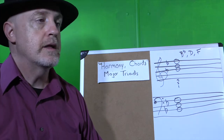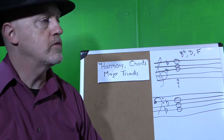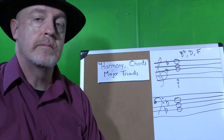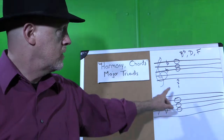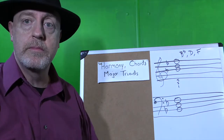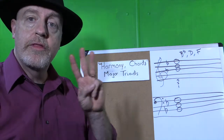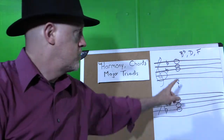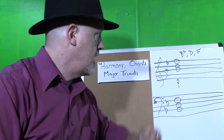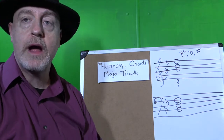Chords can take a lot of different forms and sound many different ways. But one of the most common chords is called a major triad. A major triad is when you have the first note of a scale — remember our Bb scale, the number one was Bb — the third note of the scale, which is D, and the fifth note of the scale, which is F. So Bb, D, and F make up a Bb major triad.